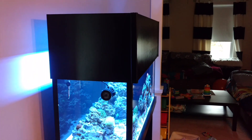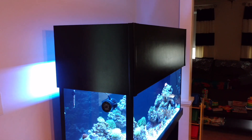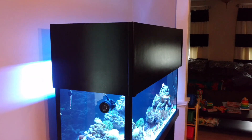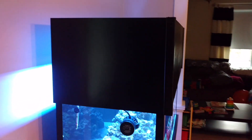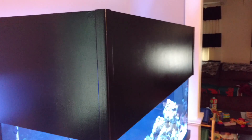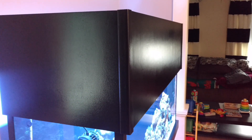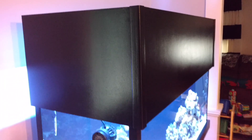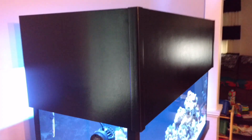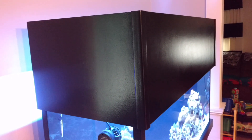Here we go, episode 4 - canopy and T5 lighting. This is my basic canopy, nothing fancy. Good three coats of Bear Ultra paint on there, sanded with a little sponge pad in between each coat. I've been to lots of LFS's and shows and honestly mine's better - it's not laminated like some stands, but this indoor/outdoor paint holds up to the salt no problem.